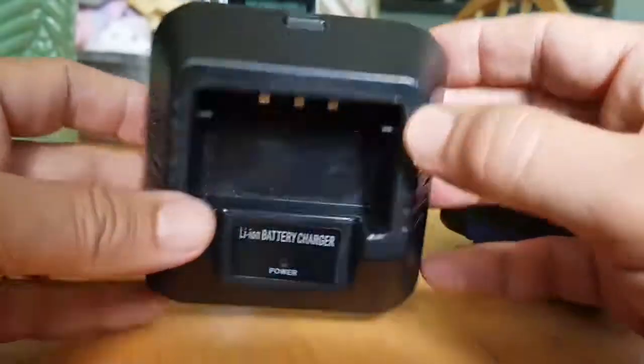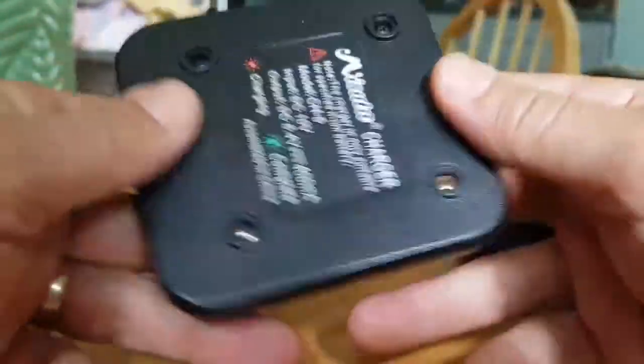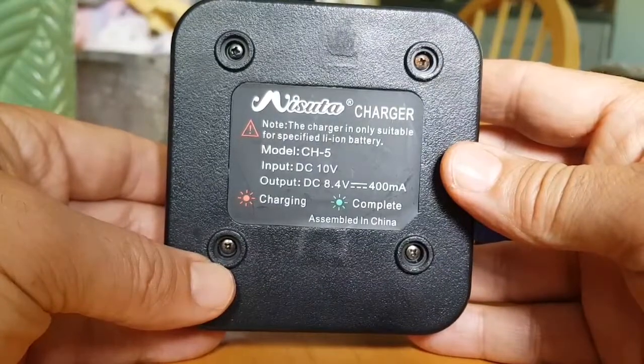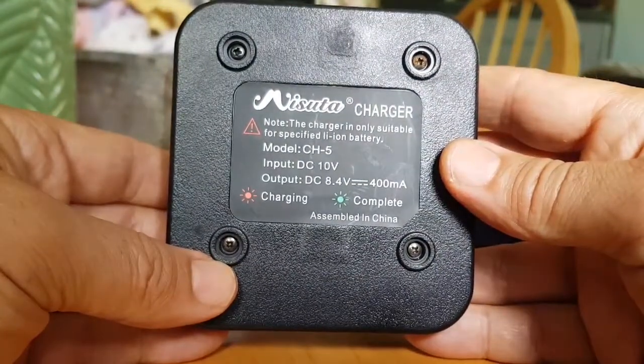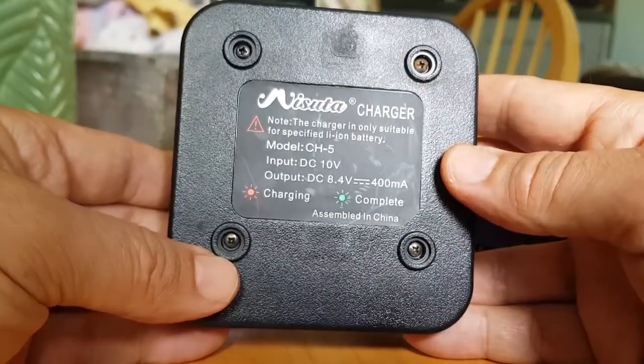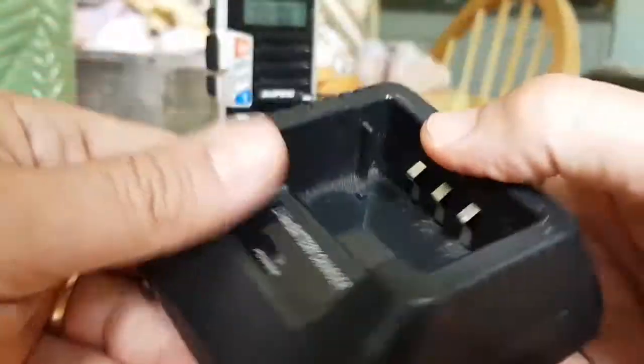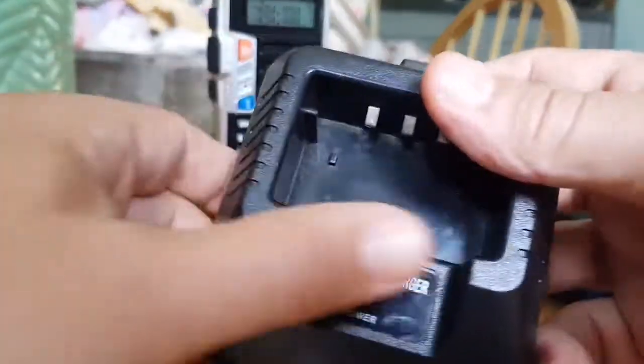Next — this is more your older style cradle, the UV5R type cradle. 10 volts input, 8.4 volts, 400 milliamps. It lights up when charging is complete — they both have indicator lights that light up when it's done.